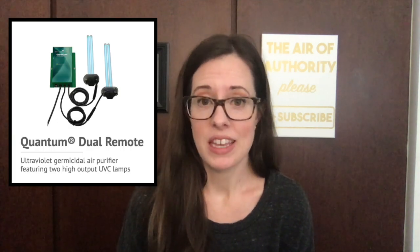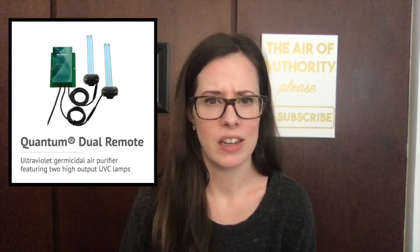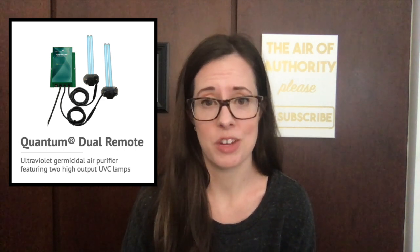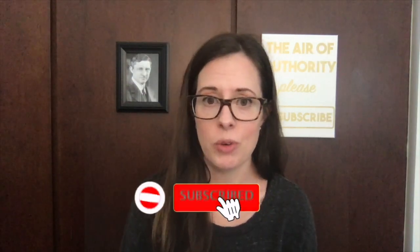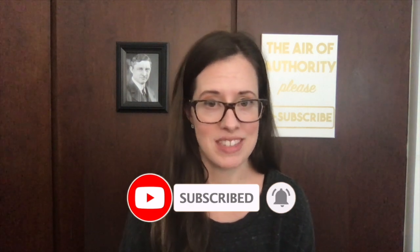Hi everybody, welcome back to the Air of Authority. Today we are talking about UV lights — seems like a timely topic to cover. We've actually been selling UV light and UV light systems for years, as long as I can remember. I have one myself. And please subscribe if you're a homeowner and would like weekly tips on how to improve your heating and air conditioning system and save some money.